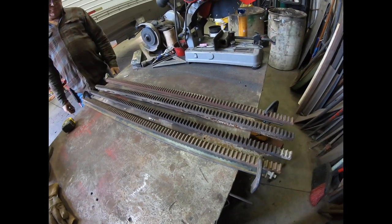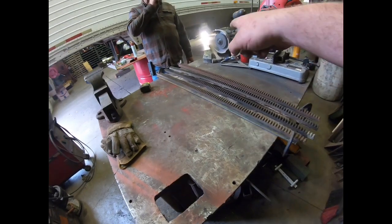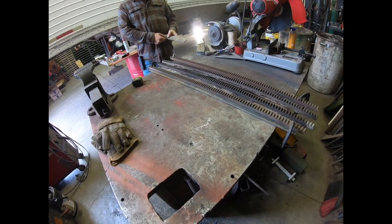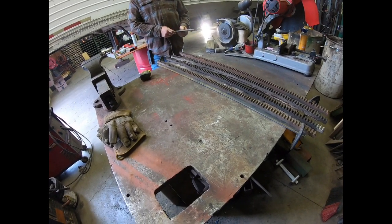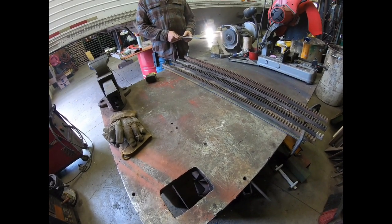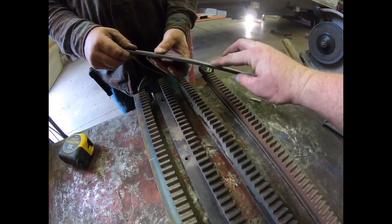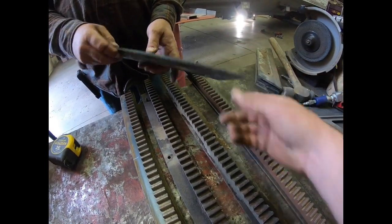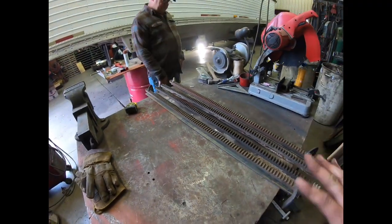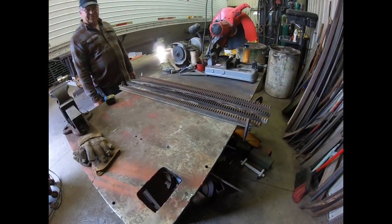Now we're going to weld this one up and the other one, then go through and drill all the holes and set them back on the door. We got to clean our poly strips up yet — we're going to flip them over to the new side because that side has never been used, so we'll flip those over to have a fresh side to work with. See how they're chewed up and thin? If you flip them over you've got a fresh clean side. We'll take a wire wheel, clean all the oxidation off, and they'll be good as new.